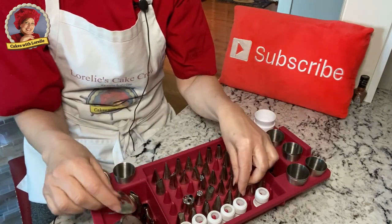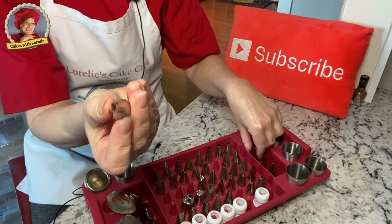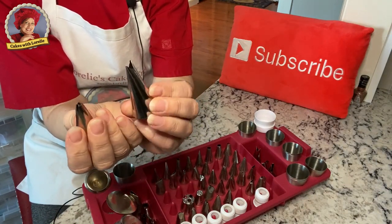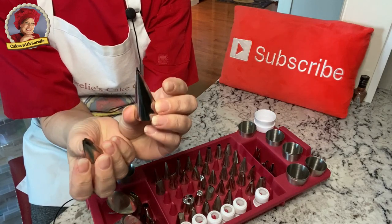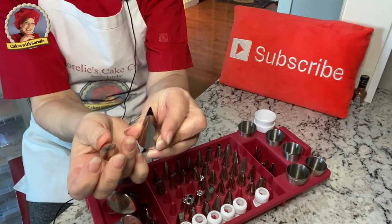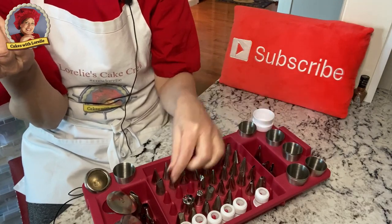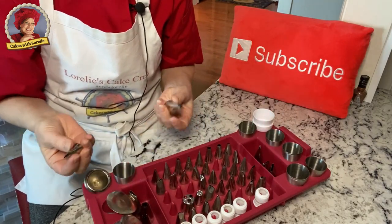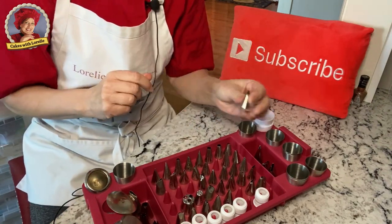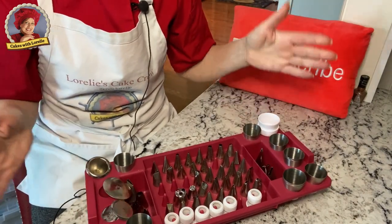Then we have the leaf tips. I have the original leaf tip, and then I have a newer version of a leaf tip which I love. This makes a really nice leaf. I used to have the small one but I need to reorder because I don't have it anymore. One thing you'll notice is that if you take cake decorating classes, you will probably end up losing some tips along the way — they accidentally get thrown out or end up somewhere weird.